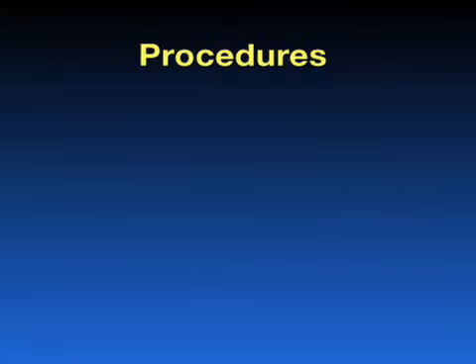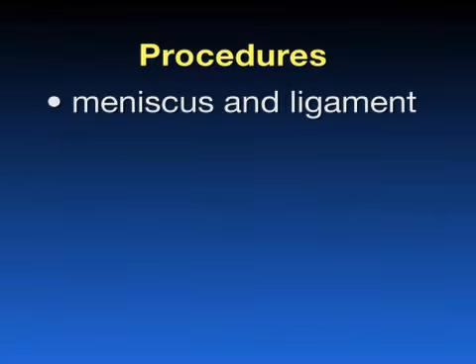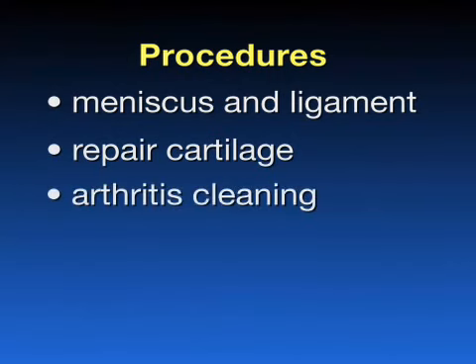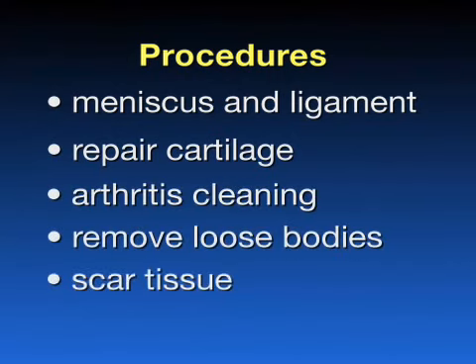Several procedures are able to be performed arthroscopically. The most common include treatment of meniscus and ligament injuries, repair of cartilage damage, cleaning of arthritis, removal of loose bodies, and release of scar tissue.